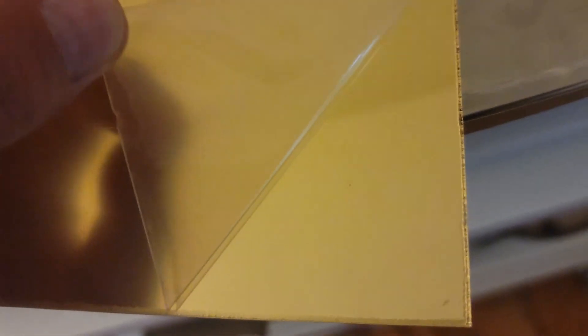Mirrored acrylic comes with a protective plastic clear coating on one side and a mirrored gray backing on the other. So you want to mask both sides with regular masking tape, or if you're sticking it to something, use the 3M adhesive — or glue if you don't have the 3M adhesive.